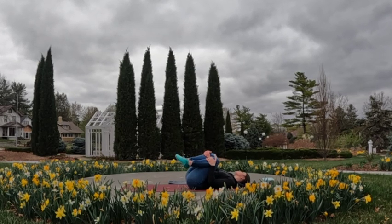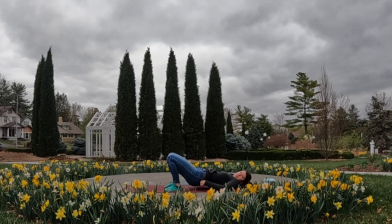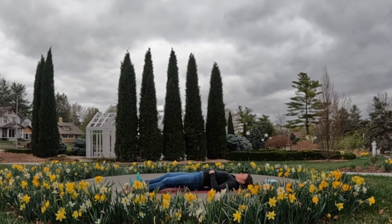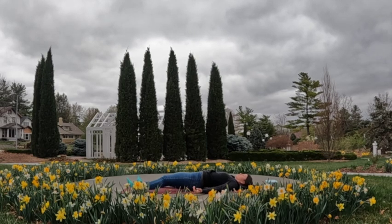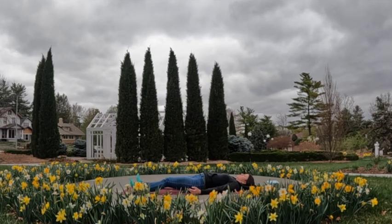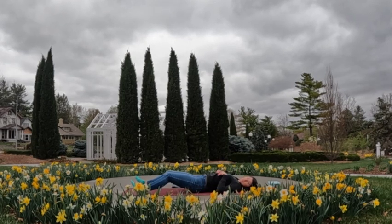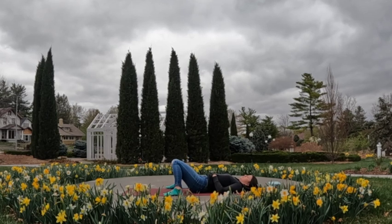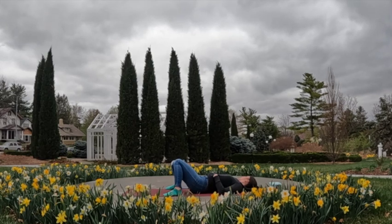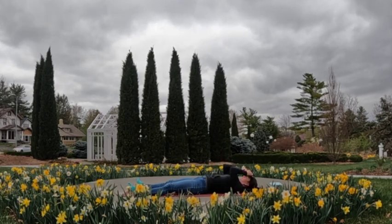Coming down for savasana, our final relaxation. If your low back feels okay with it, extend the legs all the way out, tap the heels down to the corners of the mat, let your feet relax and drop open wide. If you need to cover up, feel free; if your low back is not comfortable with legs extended, place a block, bolster, or pillows behind the backs of the knees, or bend the knees and bring feet out wide to the edges of the mat, letting knees rest against one another. If you have an eye pillow, place that over your eyes. Let the arms come down at least a few inches from the outside of the hips, maybe palms rolling up to the sky.